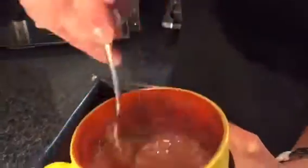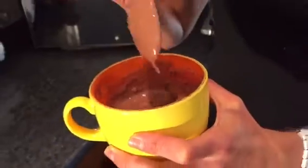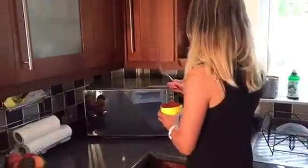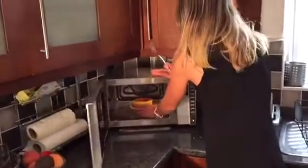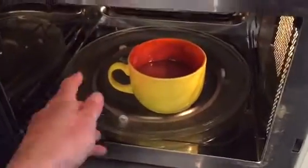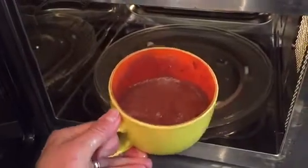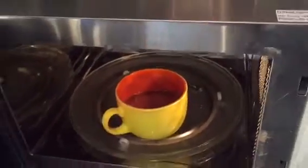After everything is mixed up, place it in the microwave for 30 seconds. After 30 seconds, if it's not done enough, add another 30 seconds.